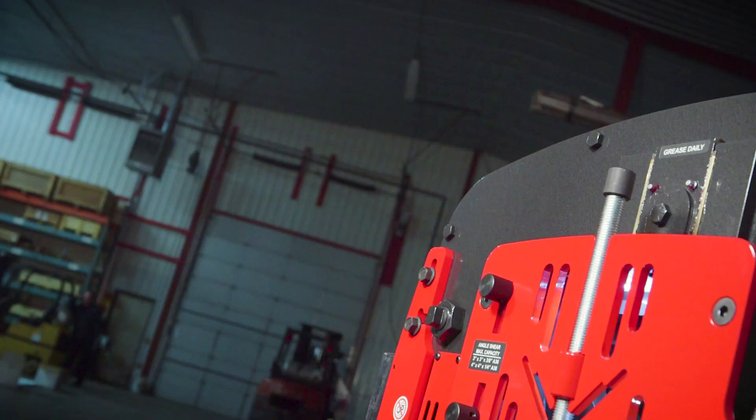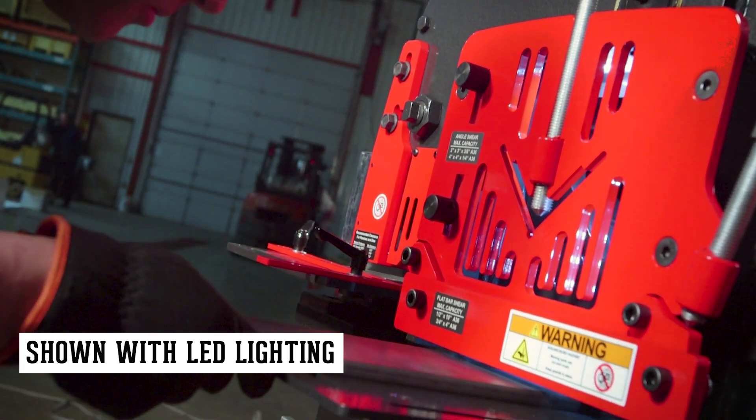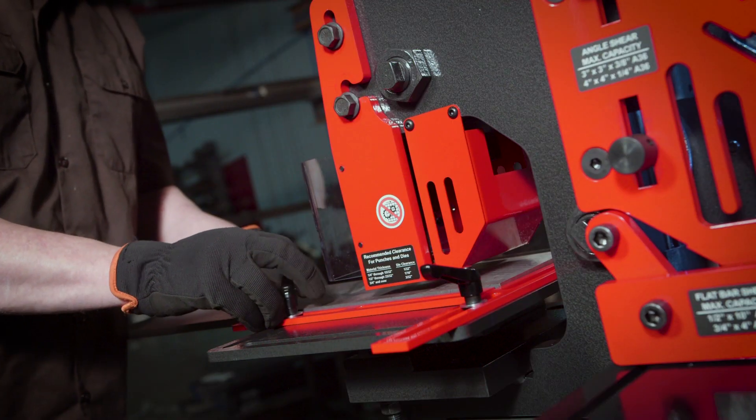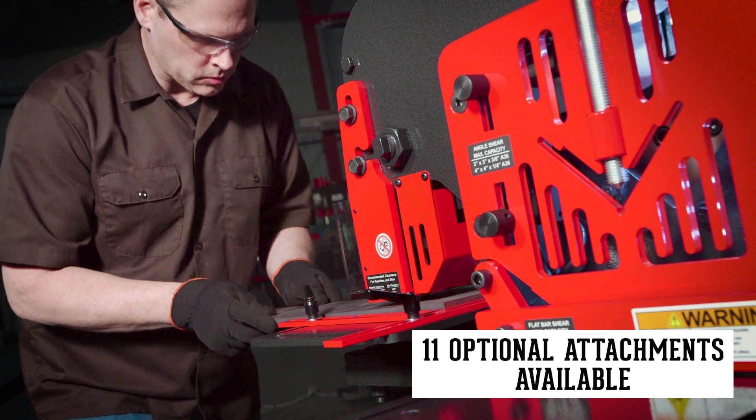Equipped with four workstations, the 50-ton ironworker comes standard with a flat bar shear, angle shear, Cobra notcher, and a punch station that can be converted after purchase with 11 optional attachments to fit your specific needs.